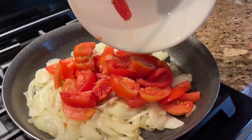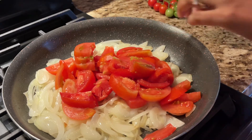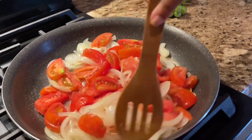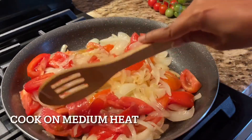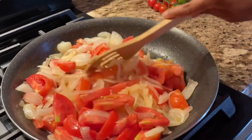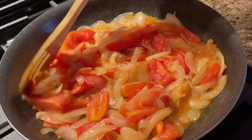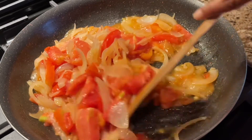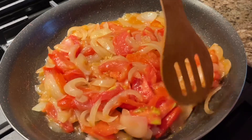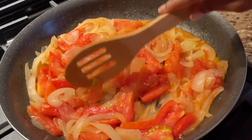Look at that color — I just love this red color, and tomatoes are my real favorite. I love them in all my veggies. We are going to cook the two together until the tomatoes soften, which may take four to five minutes. You can see the tomatoes are beginning to soften and a thick sauce is beginning to form with all those juices coming out. The onions are taking on the color of the tomatoes.